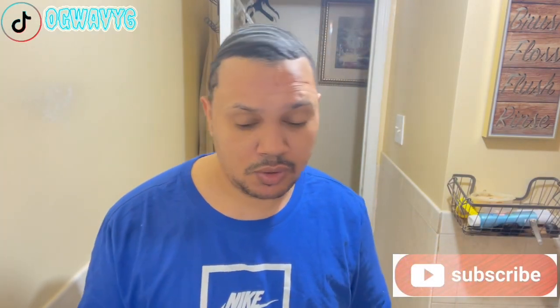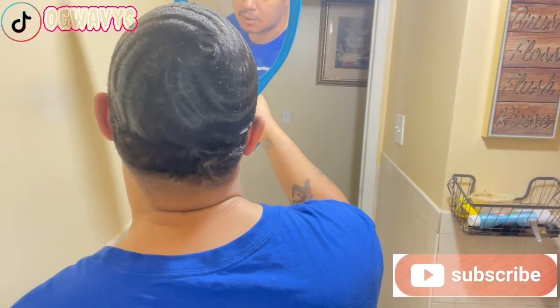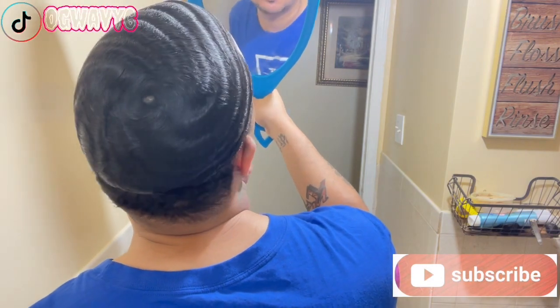If you go to school, just make sure you use the plastic bag after you use it, after you brush your waves. That's what I look like so far.